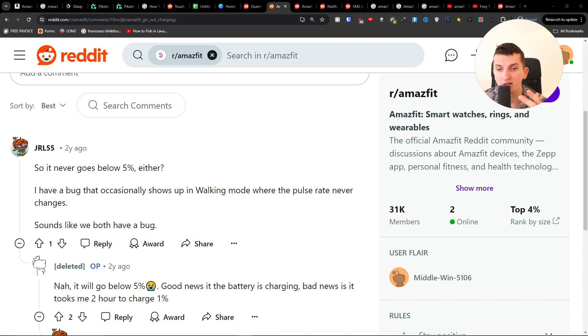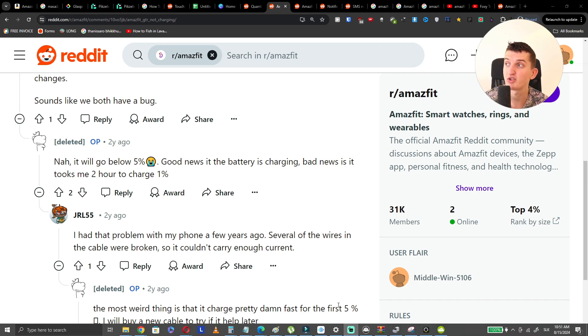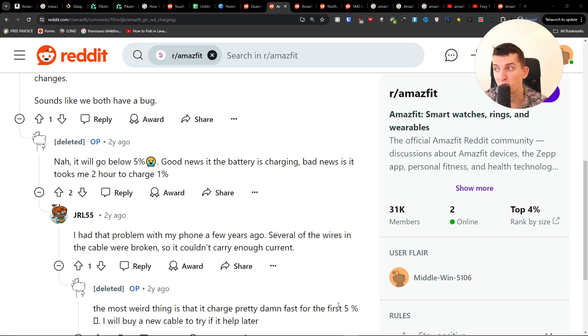The third thing you can try is to perform a factory reset, because if it's stuck at around five percent and not charging further, it could be a software bug. These are the things you can try — I hope this was at least a little helpful.